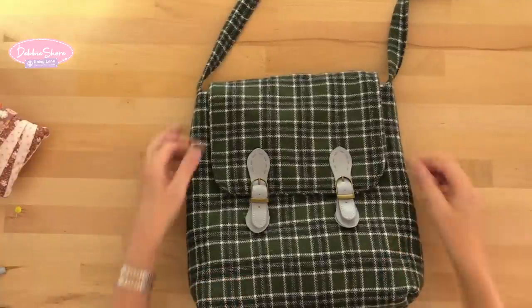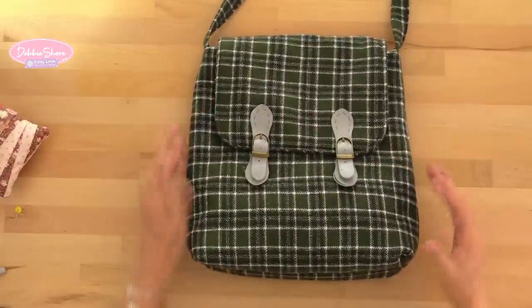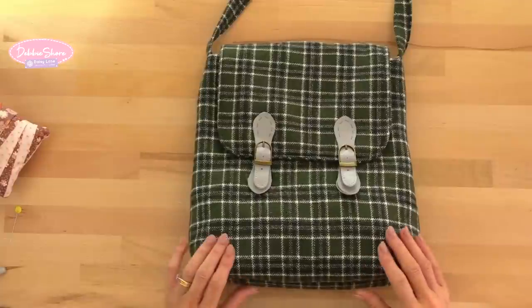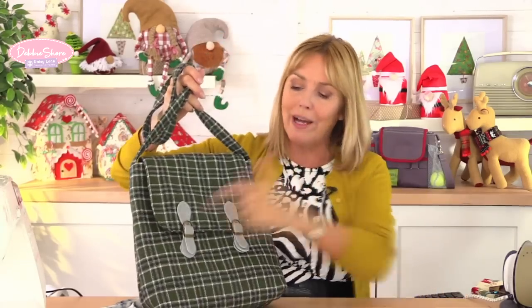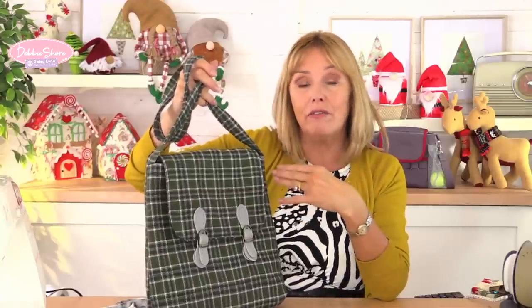On a smaller pattern like this I haven't matched up the pattern — there's no pattern matching needed. If you've got a larger check, you may want to order a bit of extra fabric to pattern match. These buckles fasten with just magnets. I'm not going to give you exact measurements for placing them; I want to explain how I decide and measure where they go, so that if you wanted to make this bag in different sizes you can follow the same procedure.